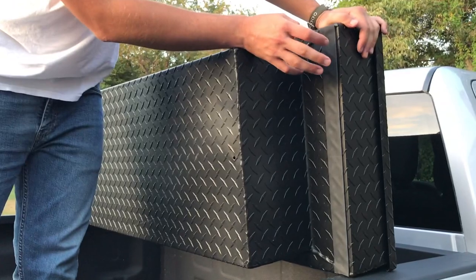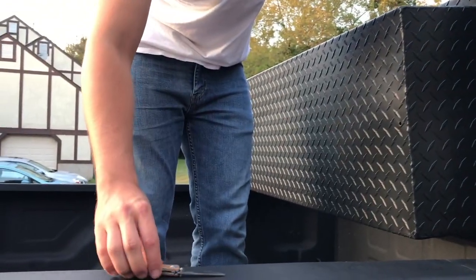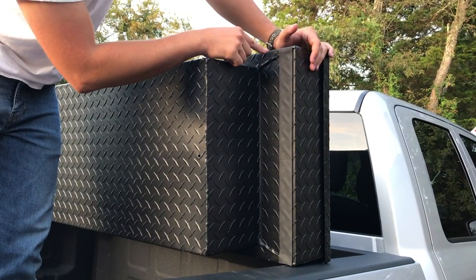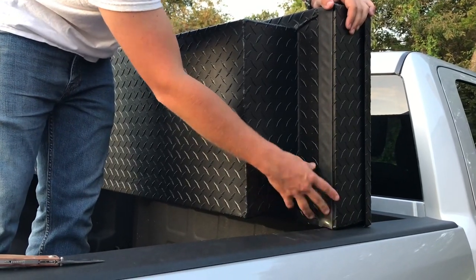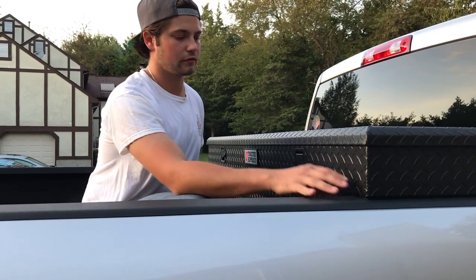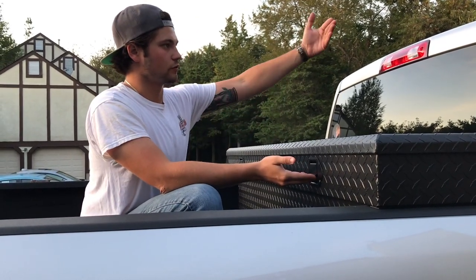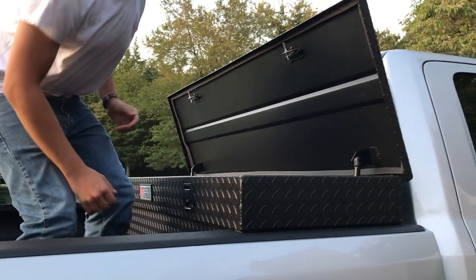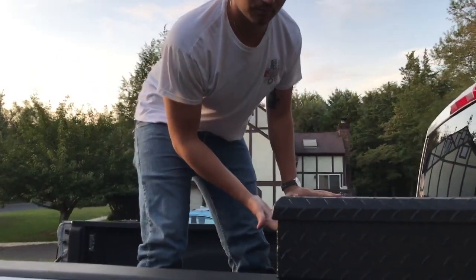First step is to apply the adhesive strip on the bottom end where the box will rest on the bed rail. I used a knife to trim it slightly since it was a little longer than the ends of the box — just peel it off, make sure it's nice and even, and apply it. Do the same on the other side. Once the adhesive pads are applied, center the box to your liking, then lift the latch and check clearance — make sure it's not going to hit your glass even if it flexes.